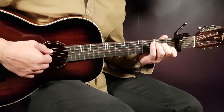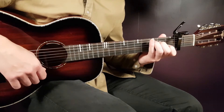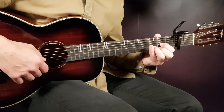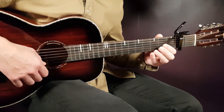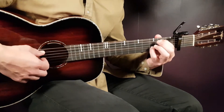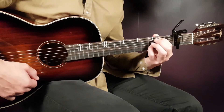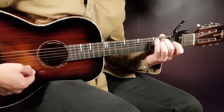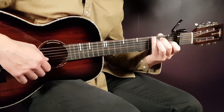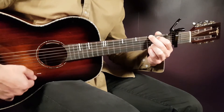We have five chords to go over. Starting with C: third on A, second on D, open G, first B, and open E. Next chord is D: open D, second G, third B, and second E. Then E minor 7 slash B — an E minor 7 with B in the bass: second on A, open D, open G, third B, and open E. Then standard E minor: open E, second A, second D, open G, open B, and open E. And finally G: third on E, second on A, open D, open G, third B, and third E.